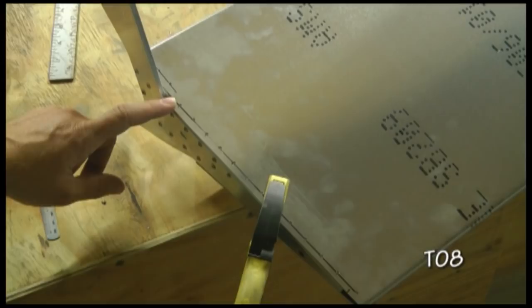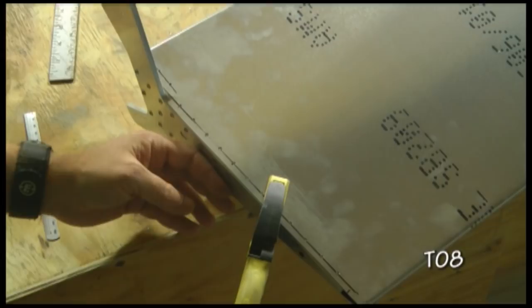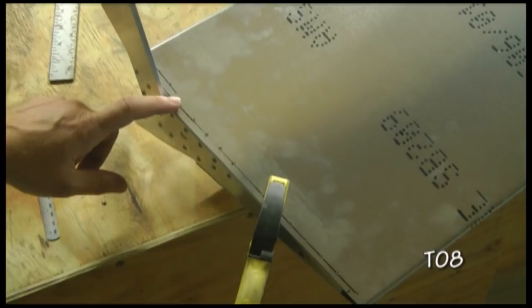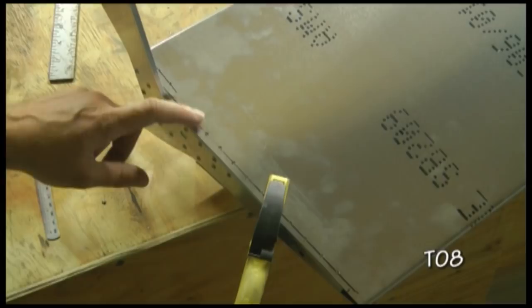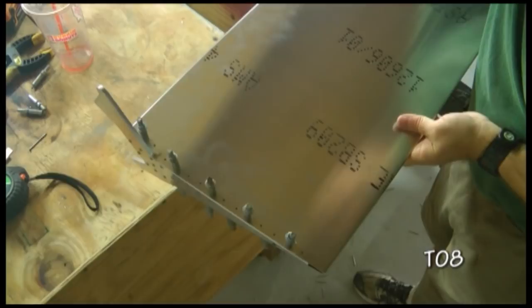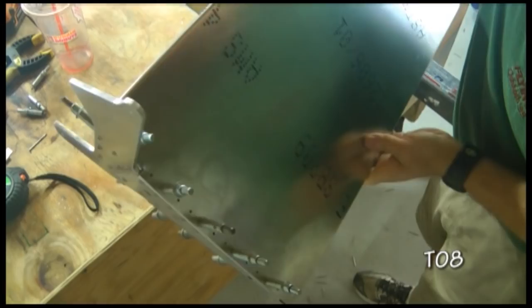Now that we have all of the holes drilled on all three sides of the edge of the skin, I've reinserted the horn, got the bottom nice and flush with the edge of the skin, and have used a clamp to hold it steady while I use my small holes as guide holes and drill with my number 40 drill bit into the flange, clecoing as I go all the way around. Here we have the horn drilled and clecoed in place.